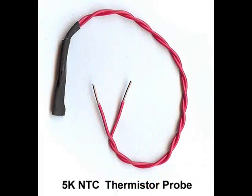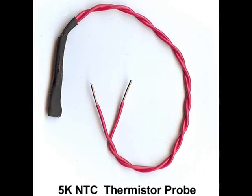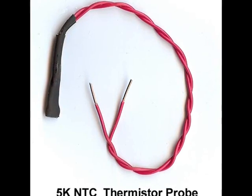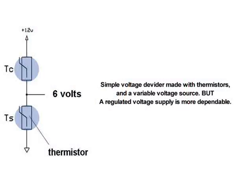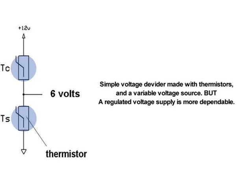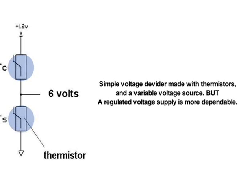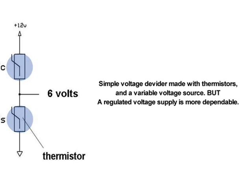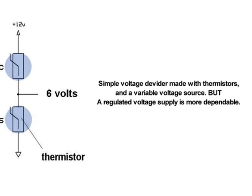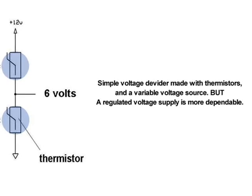Since thermistor resistance decreases as temperature increases, a set of thermistors may be connected in series to a known voltage source to monitor the differential temperature between probes. When both probes are the same temperature, their resistance will be the same, and the common thermistor junction will have a voltage output midway between the divider supply voltage and zero volts.